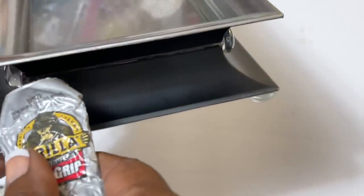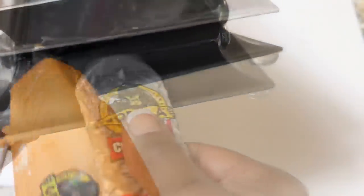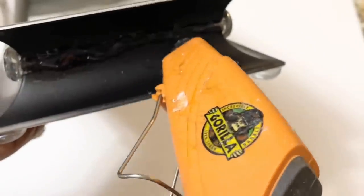I then added more of the gems in between the two charger plates, and allowed this to dry for two hours.